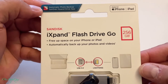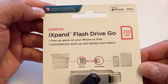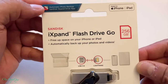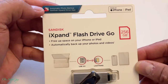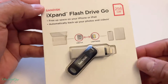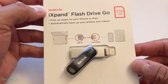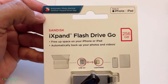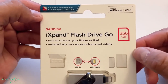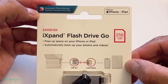Before we get started, if you guys haven't subscribed to my channel yet, make sure to hit that subscribe button and tap the notification bell so whenever I upload new videos you'll be the first to be notified. Like I said, I was researching to find something portable and small, and I think this might do the job. It's from SanDisk, a pretty popular brand, so I picked it up.